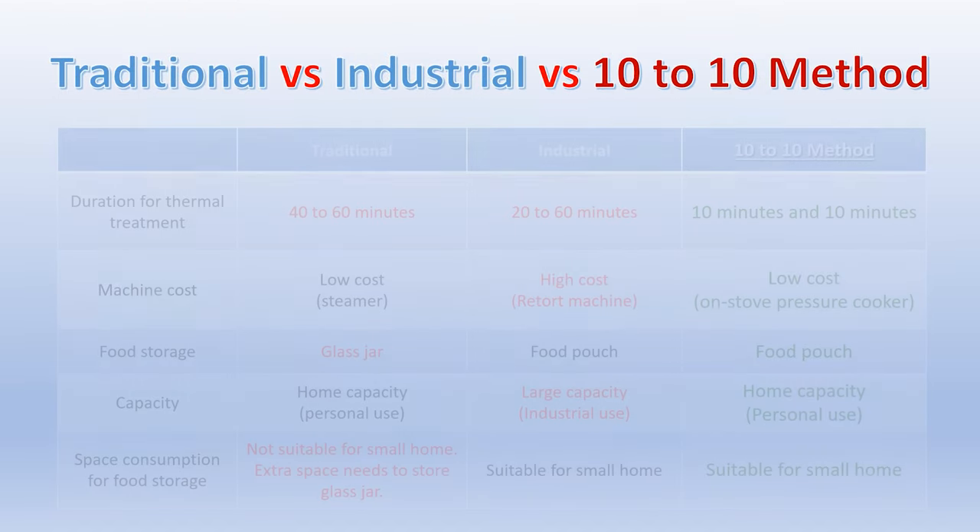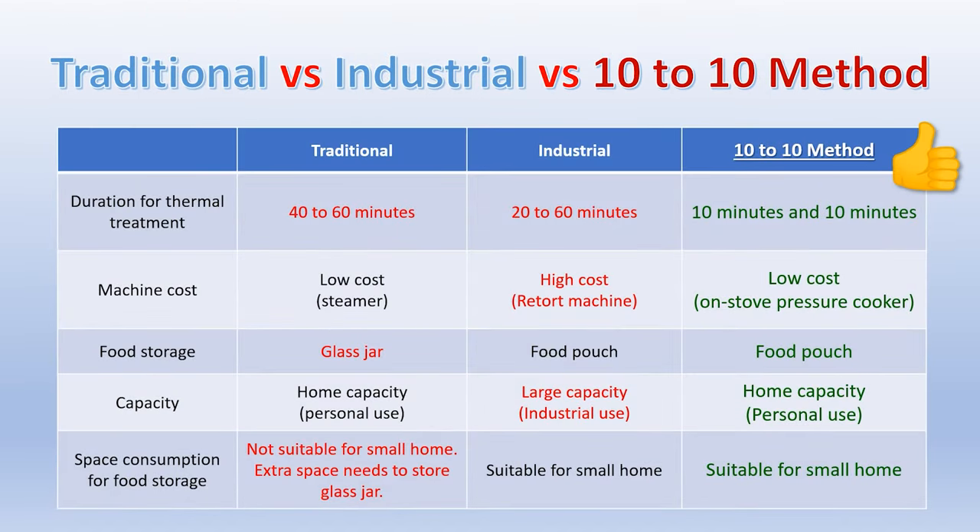Here is the comparison between the traditional method, the industrial method, and our 10-to-10 method. As you can see, our 10-to-10 method is more convenient, suitable for personal and home use, and requires a low budget.